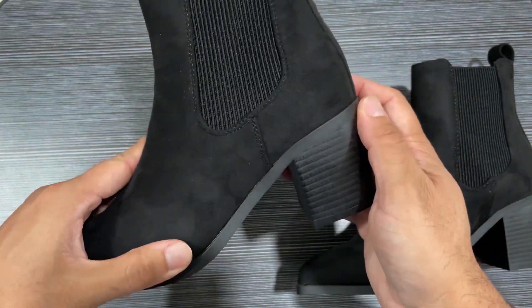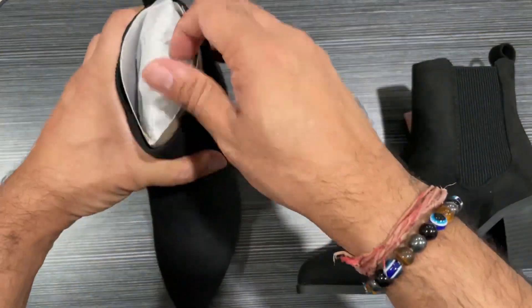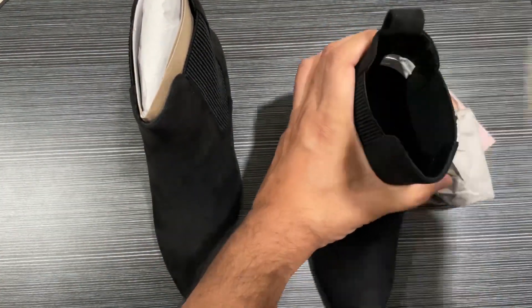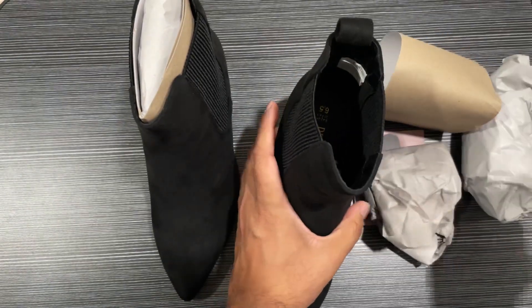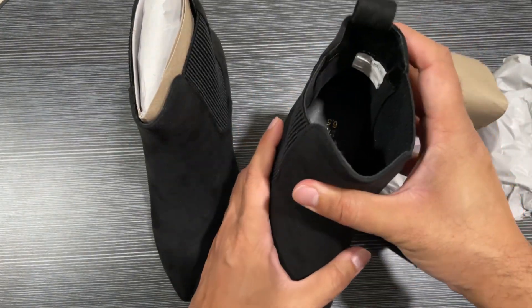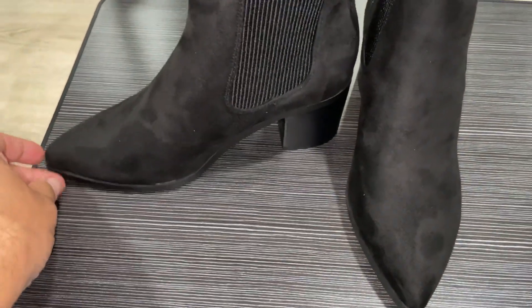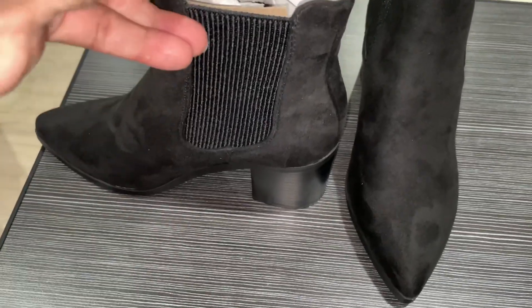You can see the pointed toe with the heel, soft material, and very nicely stitched. This is the back. There's soft cushion in the foot area. This is how it looks with a pointed ankle.